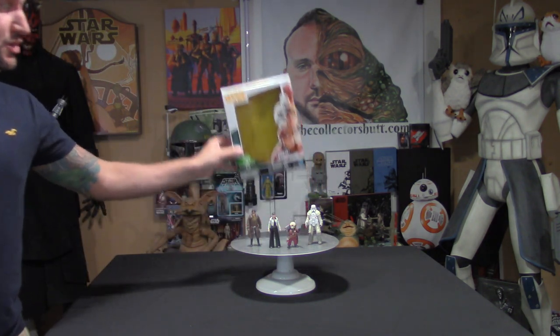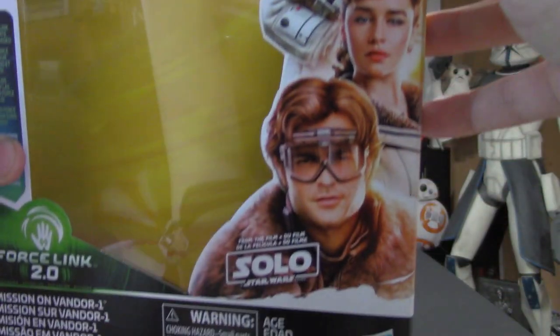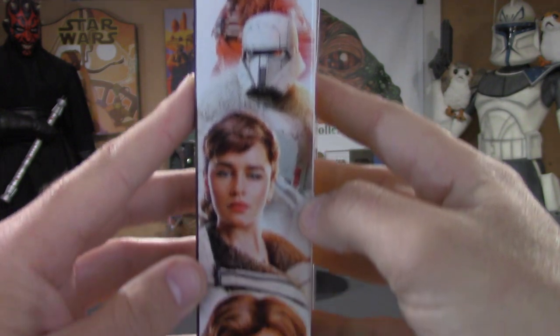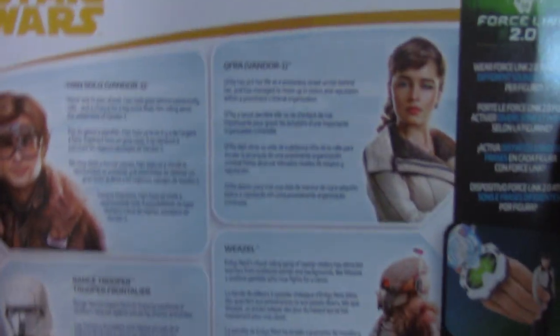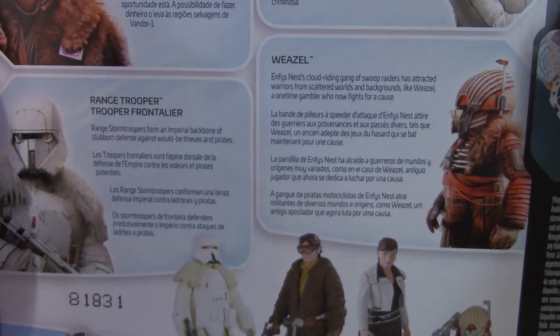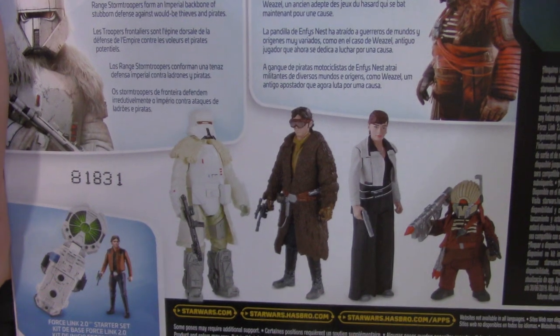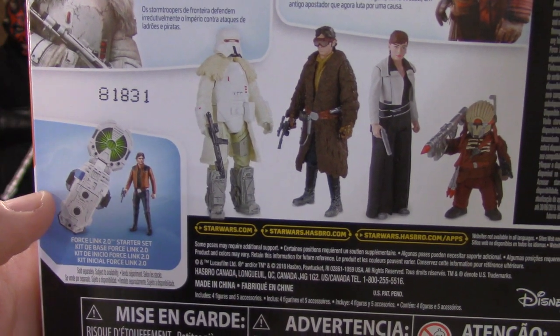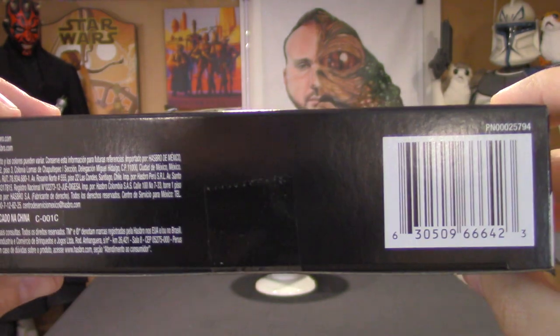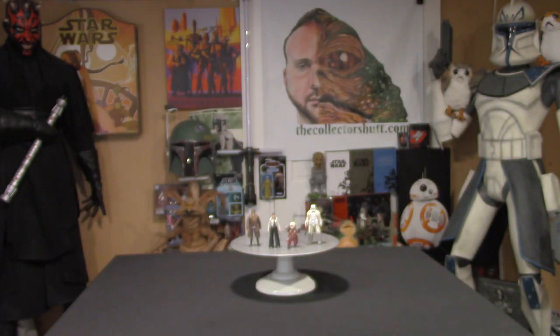We'll start off with the box. You have a lot of nice images of all the characters on the right-hand side — great images. This is Force Link compatible, which I do have, so we will be checking that out. On the right-hand side the Millennium Falcon, on the left-hand side more images of the characters. On the back you have some nice descriptions, and images of the action figures. The Han Solo figure comes with the Force Link. You have the Disney and Hasbro logo on the bottom right — the overall box is pretty sweet.